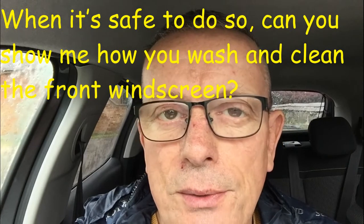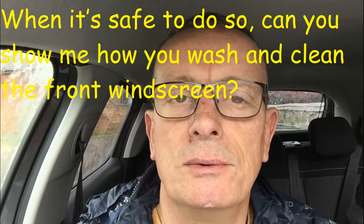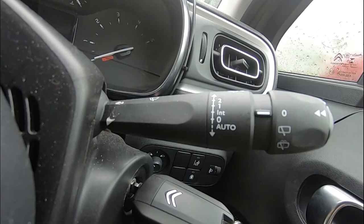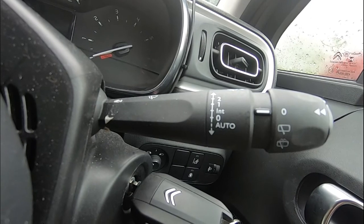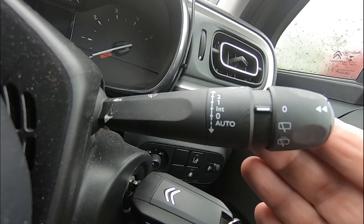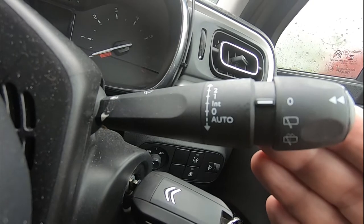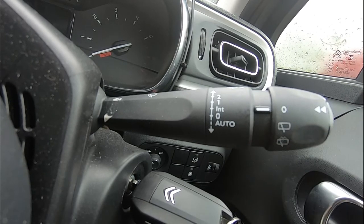Show me question number two: when it's safe to do so, show me how you would wash and clean the front windscreen. To wash and clean the front windscreen, find your window wiper arm and pull it towards the steering wheel. This will spray the window and operate the wipers to clear and clean the front windscreen.